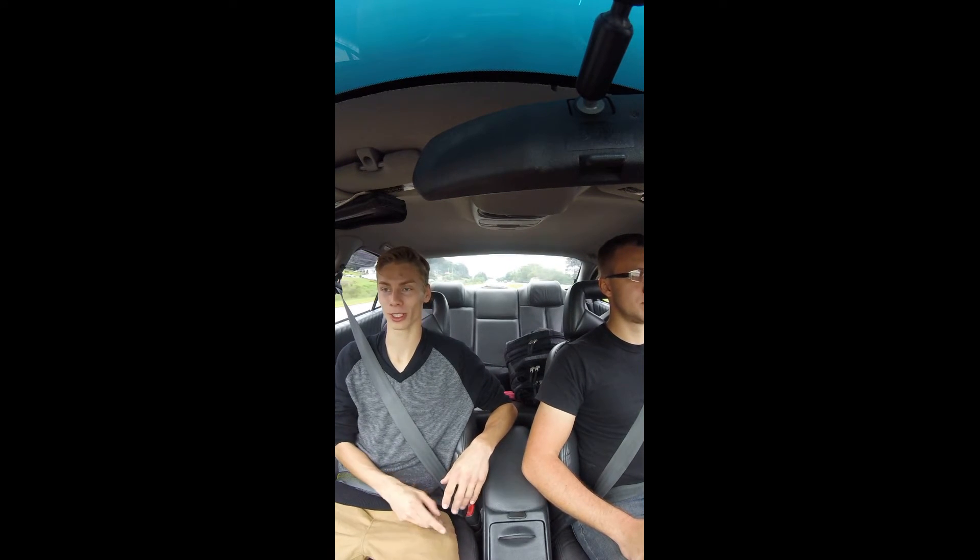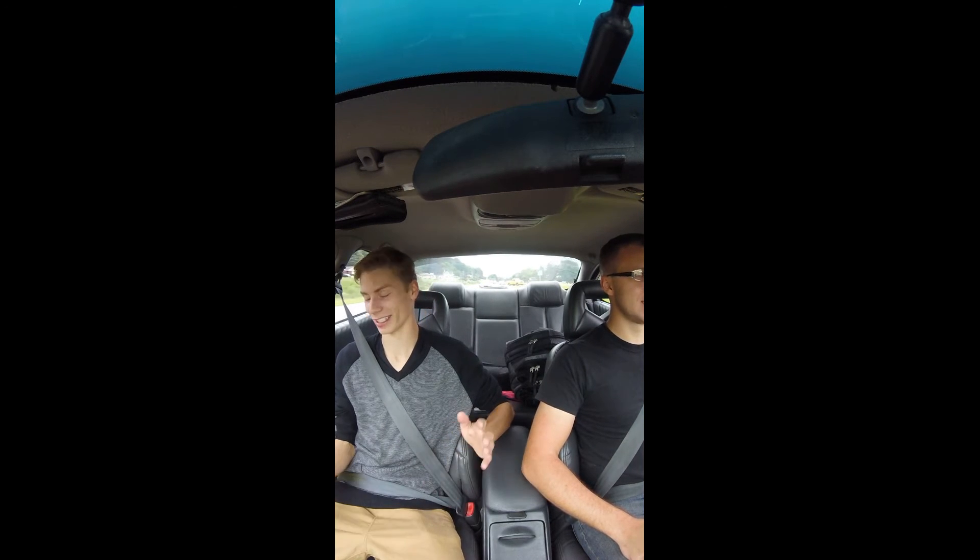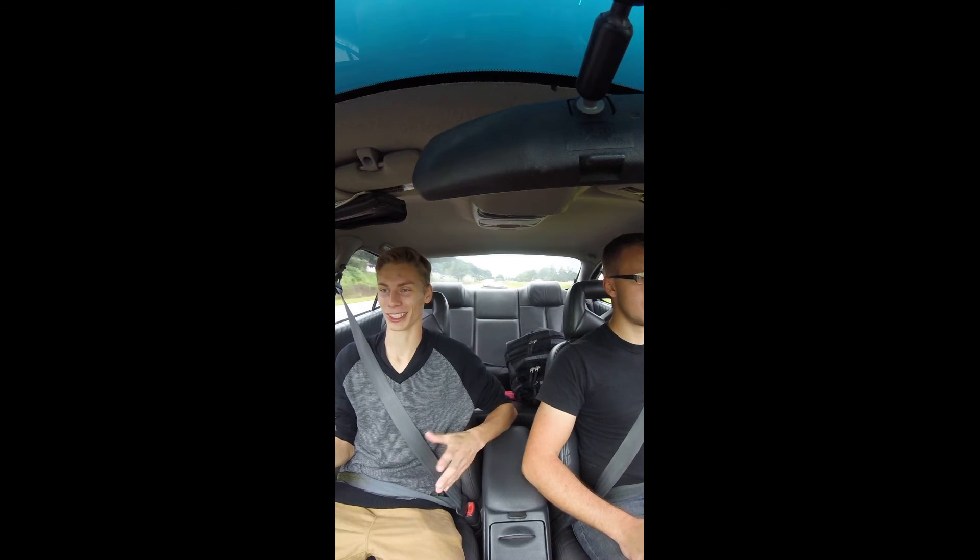It's got newer seats too, which is a really good mod for the older body style Grand Prixs. The seats in the '97 to '03 Grand Prixs are kind of crappy, but the '04 and up ones are just so great.